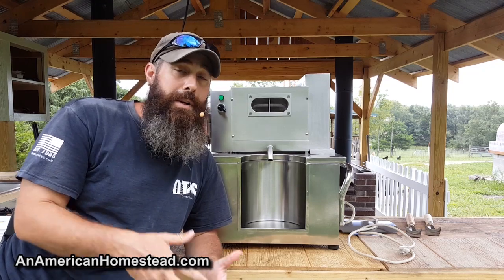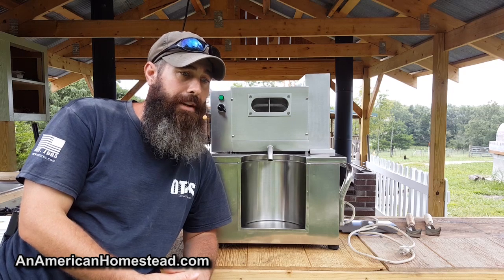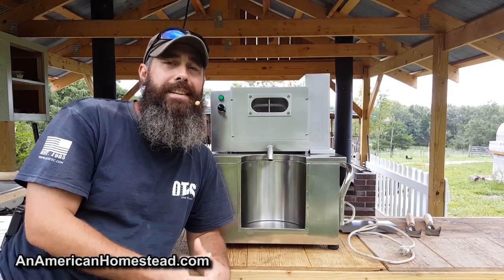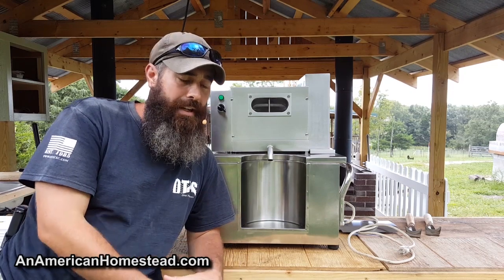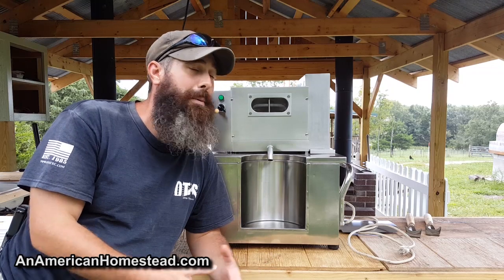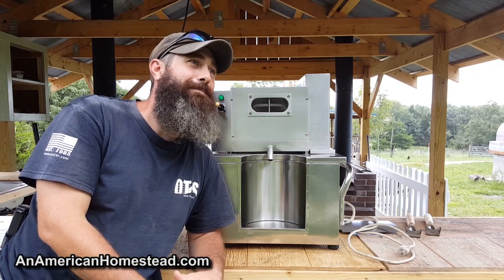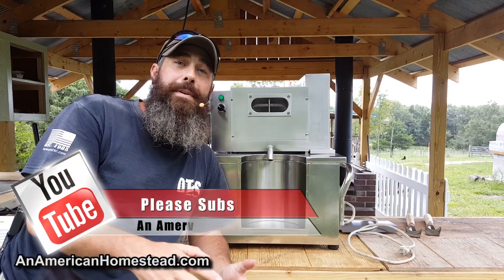Since we do have generator power, I thought let's go ahead and buy something electronic — some kind of machine we can use. Modern machines are a lot more efficient than the old horse-drawn versions. And if the grid goes down, I can still grow sorghum — there are plenty of those cast iron setups around here that'll go back into use real quick. But in the meantime, we're going to try this.